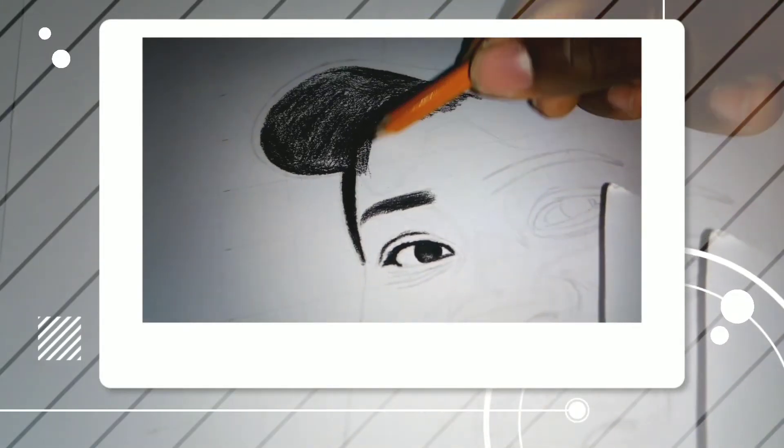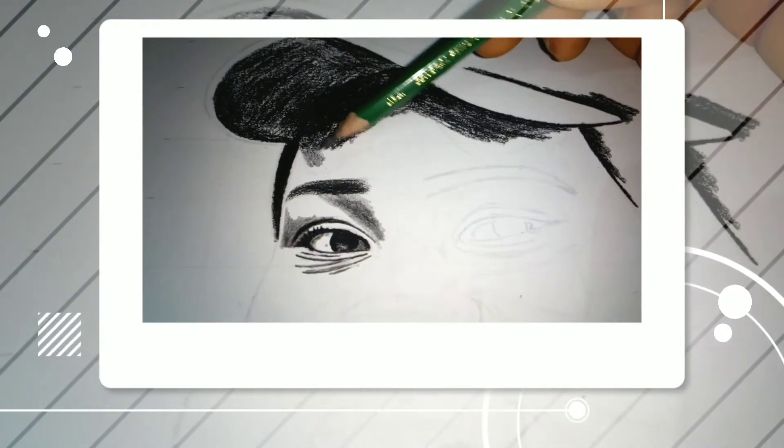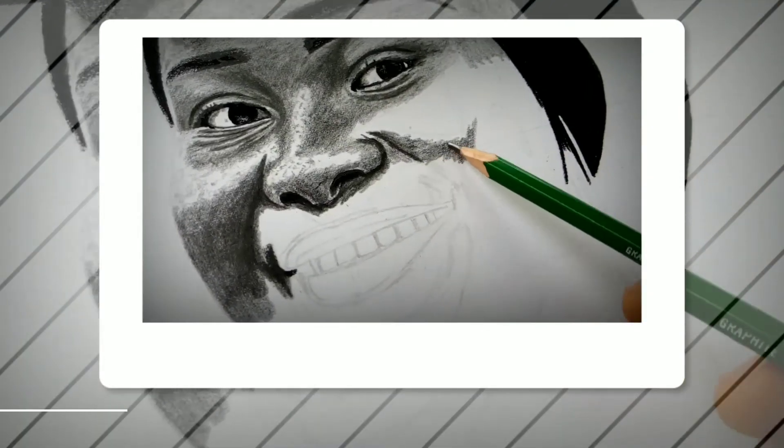Over here I have a portrait I'm working on and I'm almost done. I personally plan to dedicate some sessions just for this channel — these sessions will have no clients, just for me to draw, experiment, improve myself, and also to teach you.